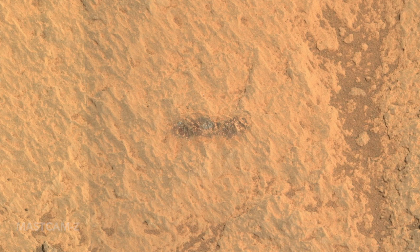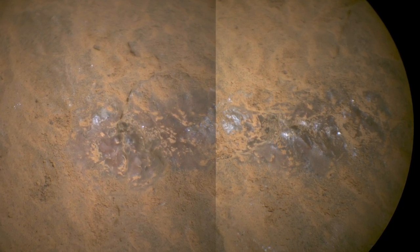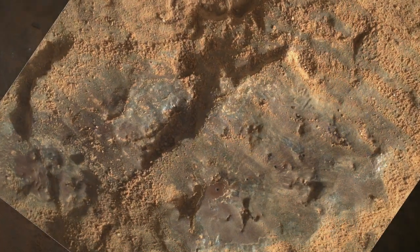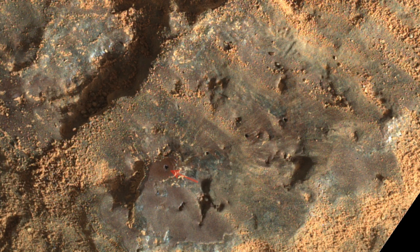The telescope on SuperCam helps zoom in on the aftermath to look for where the holes actually formed. But in this case the arm was also used to lower the Watson camera to within a few centimeters to give an even better look. Here are four of the holes that are easy to spot.